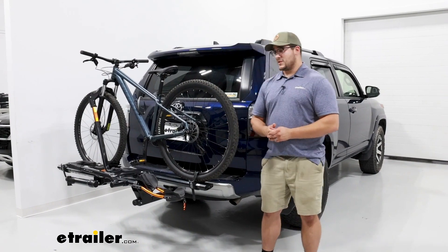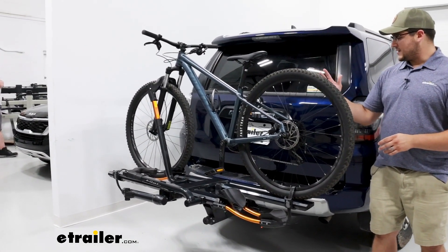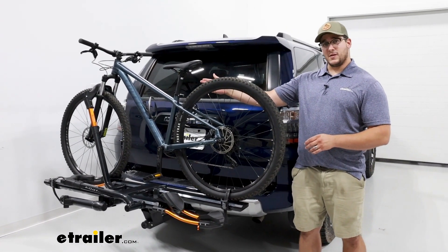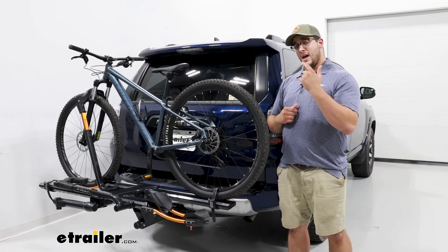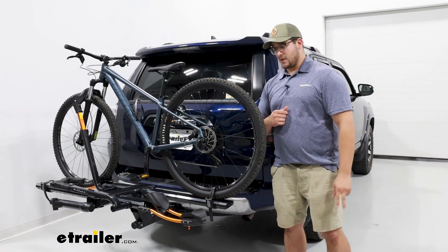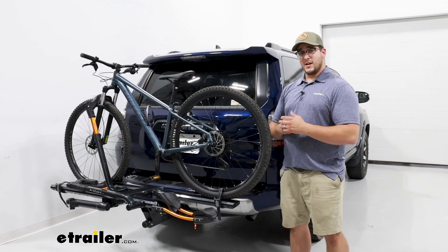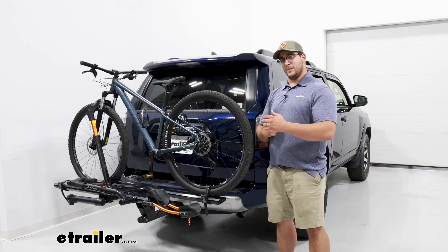One of the premium features is where it makes contact. It's not going to make any frame contact — it's just going to have a strap on one tire and a hook on the front tire. So it's going to be able to accommodate a lot of alternative frame bikes and carbon frame bikes. It's going to accommodate two bikes at 60 pounds each, meaning it can even hold those heavy 60-pound e-bikes.